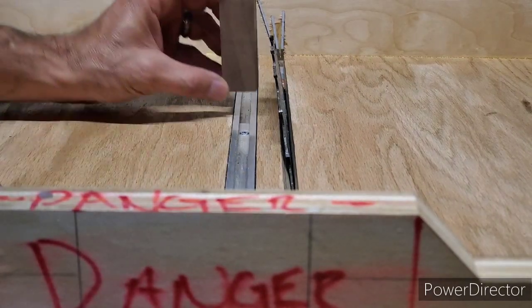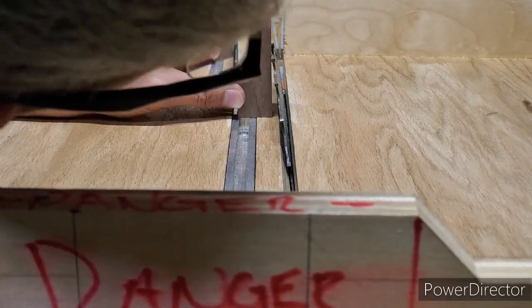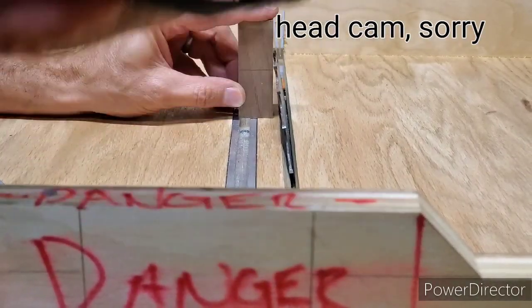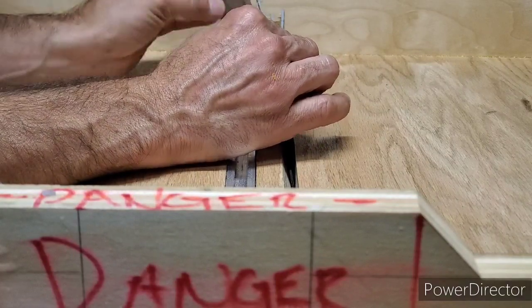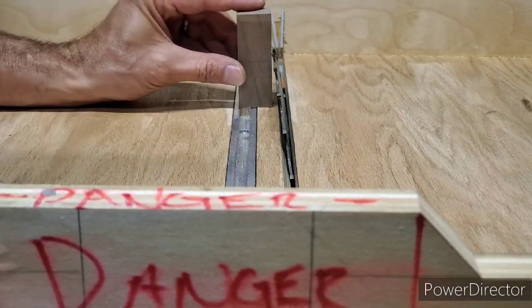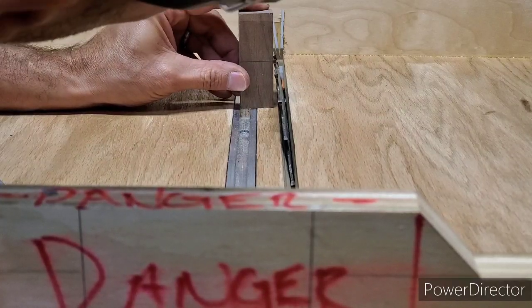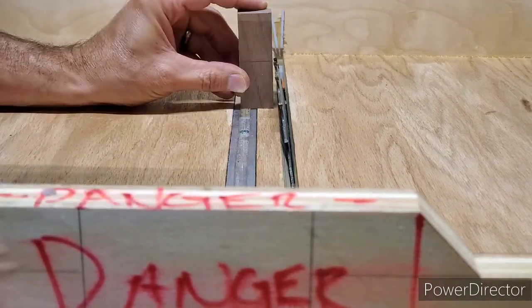Next we need to get this blade to one and a half inches so that it goes halfway through the bow tie. There we go.